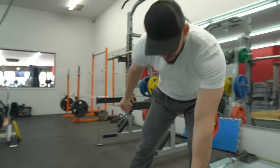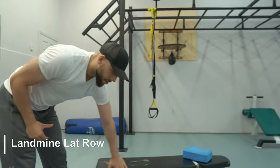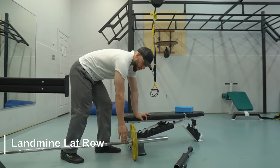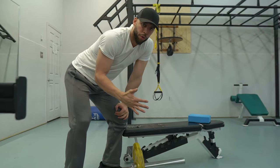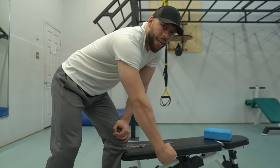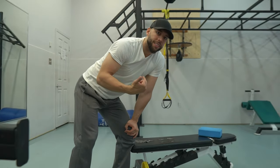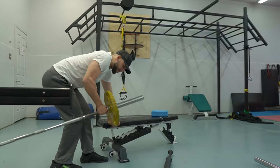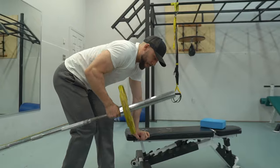Let's look at the classic landmine lat-biased row — it's a great exercise. Most people are going to grab it right here. The reason I personally like this over dumbbell rows is because it overloads the lengthening position and then there's a drop off in weight as it gets higher, so you get that nice squeeze. It's a favorable resistance profile. This is okay, but the plates start to hit you — it's not the end of the world, but it's more of an issue on Meadows rows.